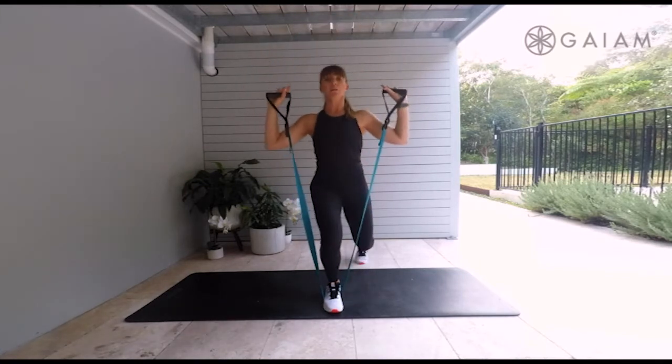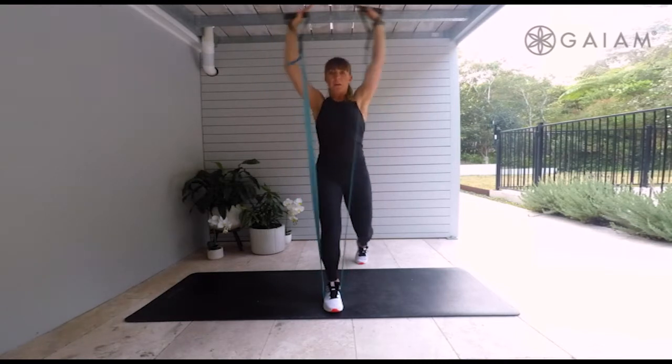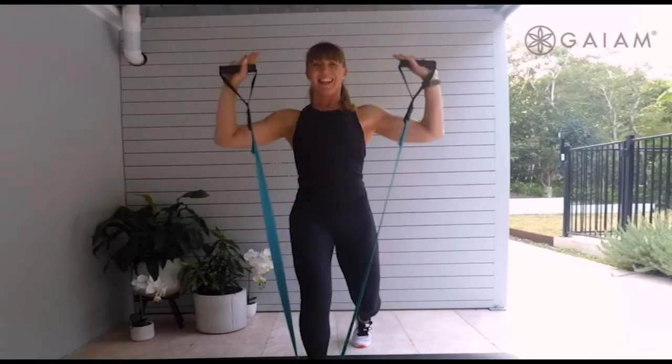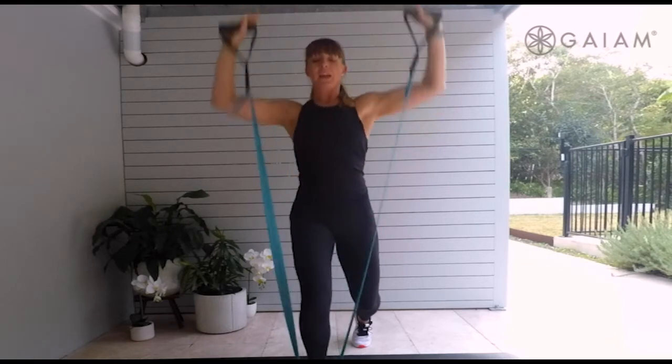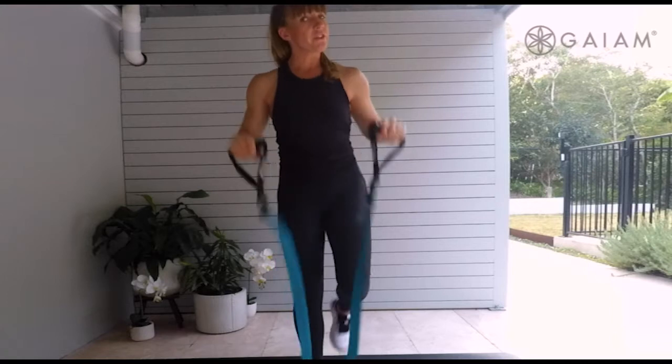Hold that lunge and just give me those arms — pump them up and down nice and fast. Last five, four, three, two, and one. Great work, team.